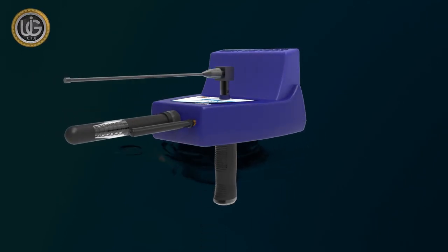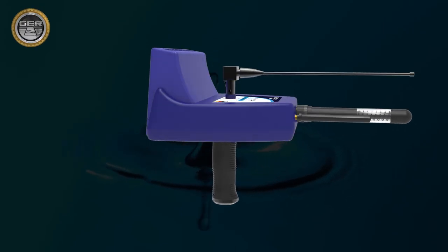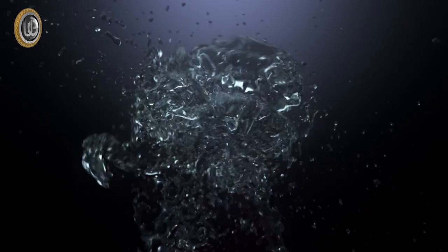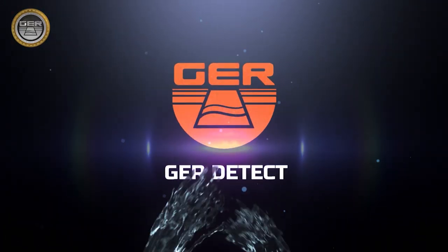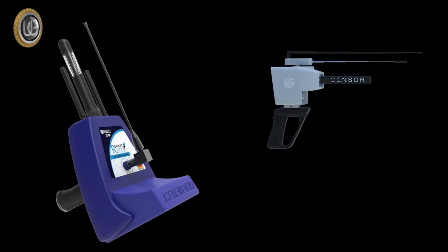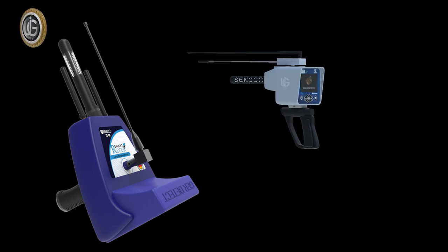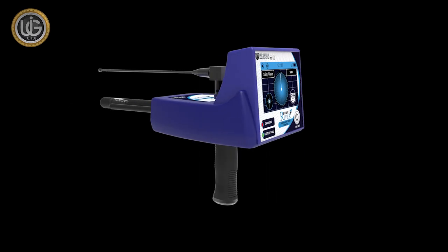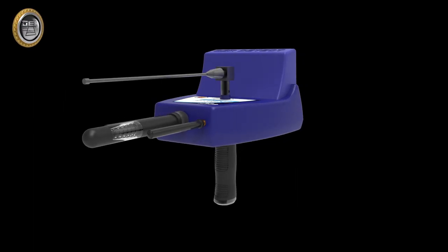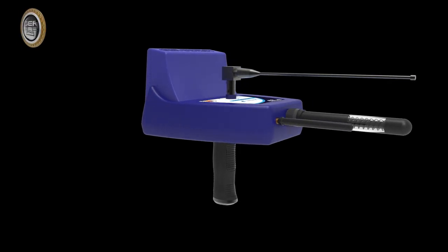River F Smart is a long-range device for detecting underground water, artisan wells, and underground springs, featuring an all-new design that is the first of its kind worldwide. After the impressive success achieved by GER Detect in cooperation with UIG detectors with the original River F device — which proved great success over five years — the device has been completely developed into River F Smart, with more systems, properties, and new professional technologies for detecting water sites, sources, and depths with high accuracy and ease.